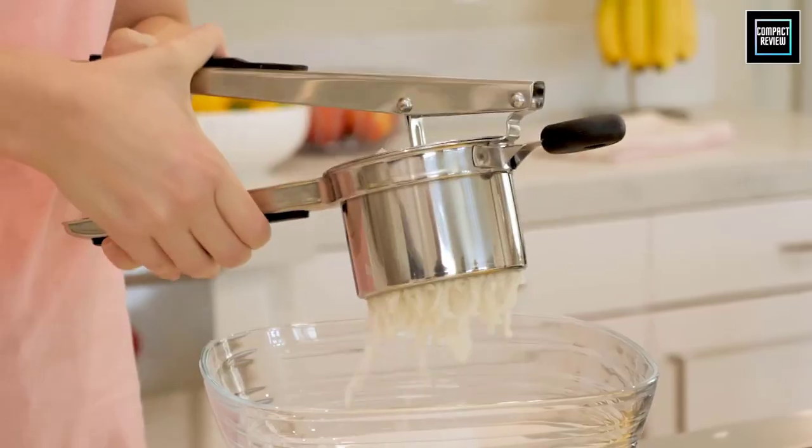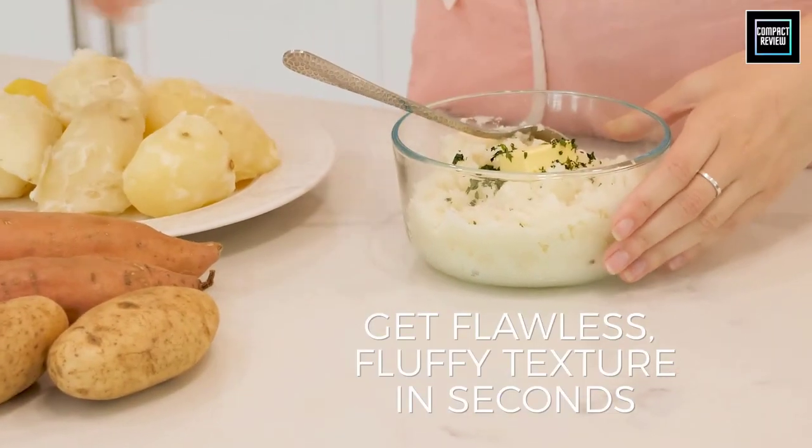That was our list of the top five best potato ricers in 2023, just for you.